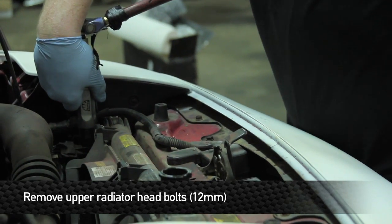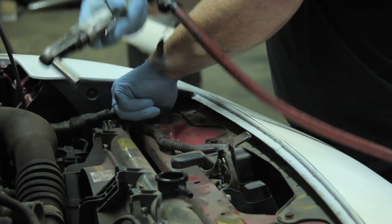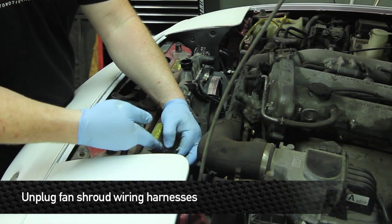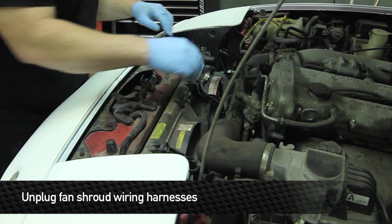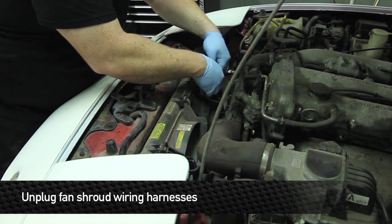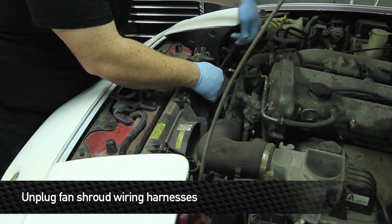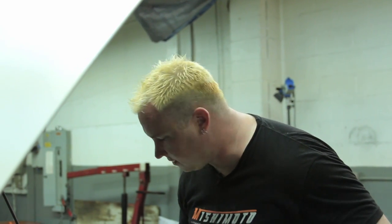After you get those loosened up, you want to unplug the fans — one on the right side and the other on top of the fan on the left. Then lift the radiator and fan assembly straight out of the engine bay.